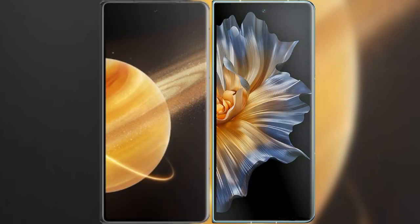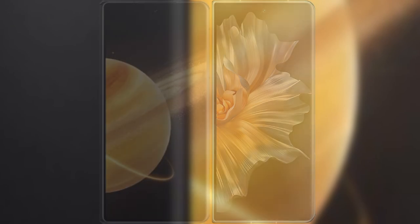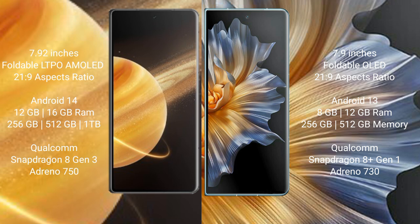I will compare the new Honor Magic V3 with Honor Magic Vs. Honor Magic V3 comes with a 9.92 inch foldable LTPO AMOLED display with aspect ratio 21:9. Honor Magic Vs comes with a 9.9 inch foldable OLED display and aspect ratio 21:9.